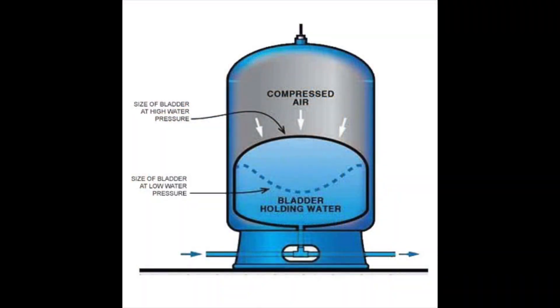As we take a look at the side section of a typical pressure tank, you have the bladder section on the inside of the pressure tank and then you've got the air section on the other side.